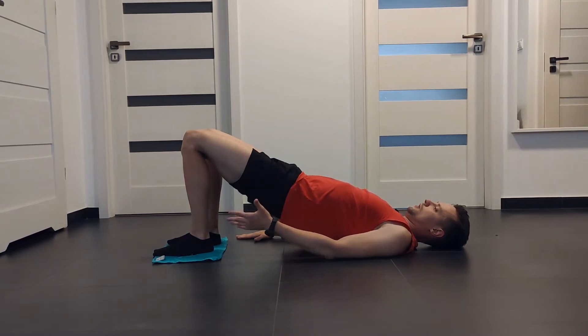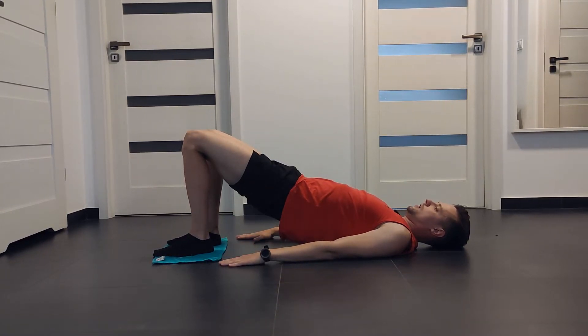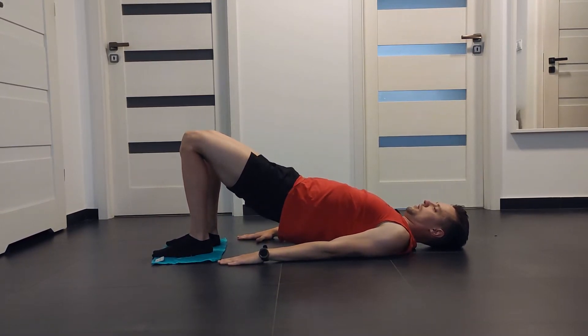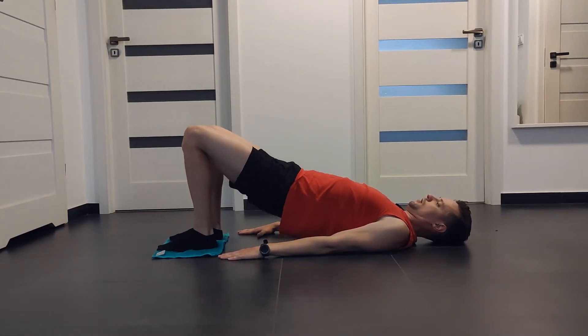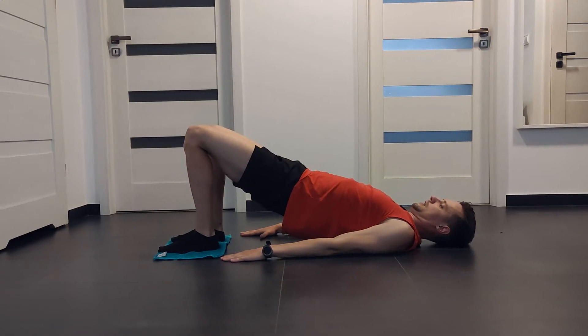Engage your glutes and hamstrings to slide your legs out. And next, slide your legs back in.